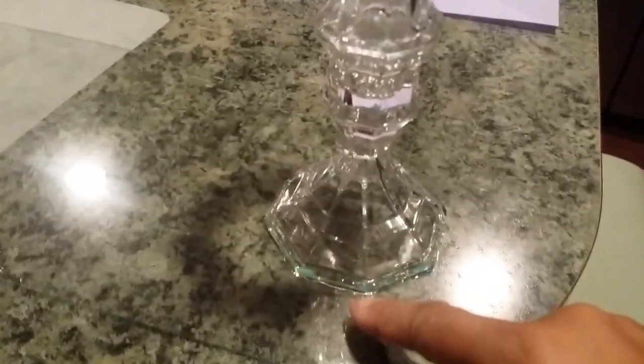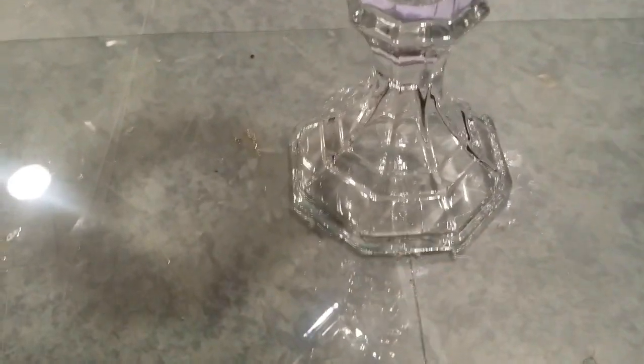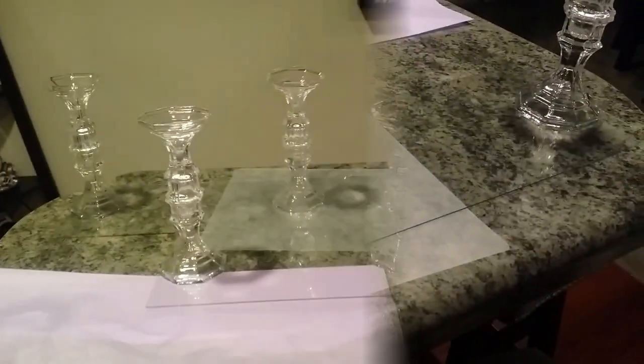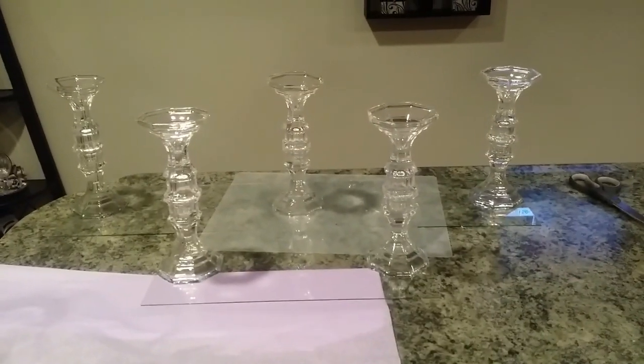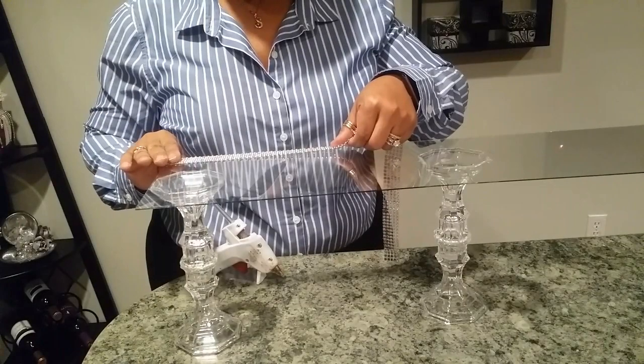I then repeated those same steps of gluing the candlesticks to the mirrors, placing one on each end of the twelve-inch piece of glass and making sure it was centered so it would be even. I also repeated this same step with the single piece of glass we had left, until I had one twelve-inch and one six-inch piece — three candlesticks on one and two on the other.